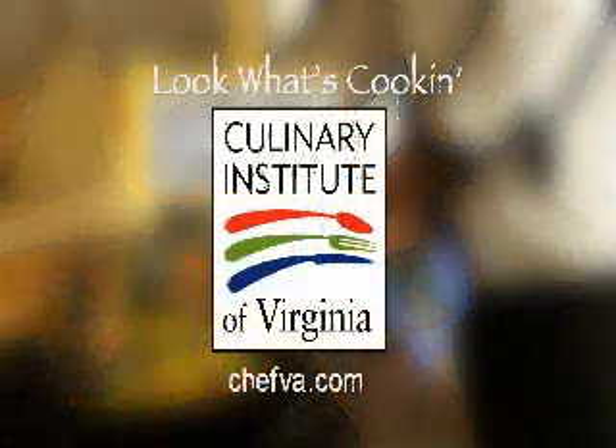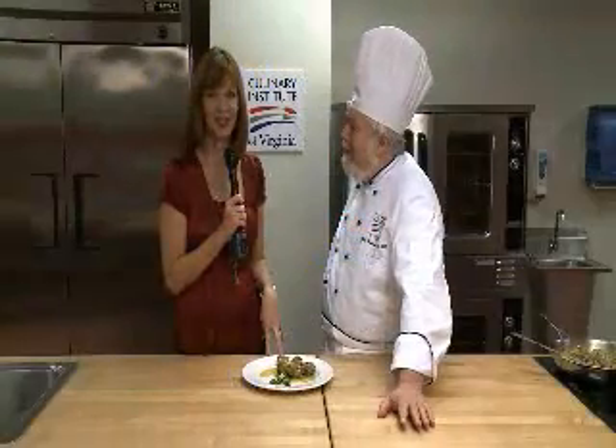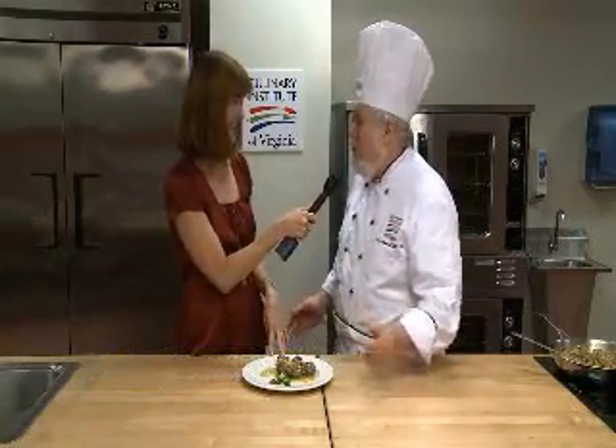Look What's Cookin' is brought to you by the Culinary Institute of Virginia. Hi, I'm Bonnie Johnson here with Chef John Maxwell from the Culinary Institute of Virginia. I always ask you your title. I'm the Director of Food Service Management Education. We run a bachelor's degree program here in food service management.